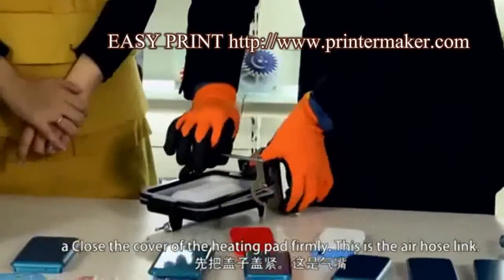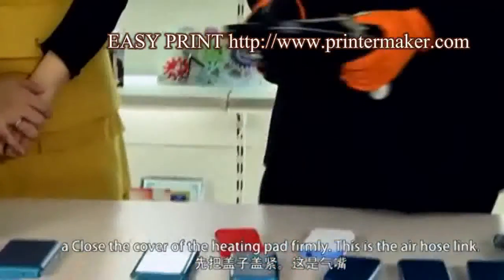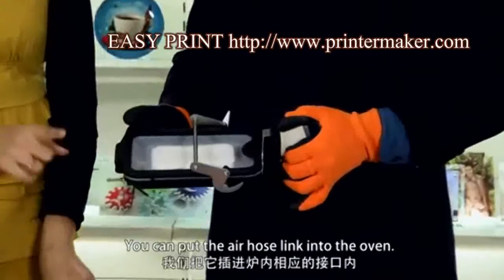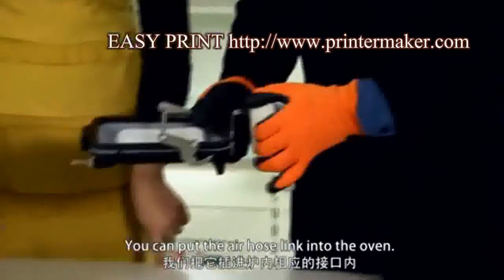Close the cover of the heating pad firmly. This is the air hose link. You can put the air hose link into the oven.